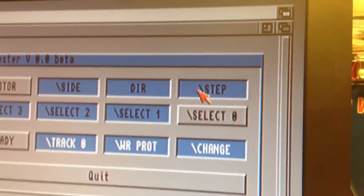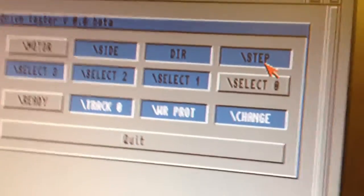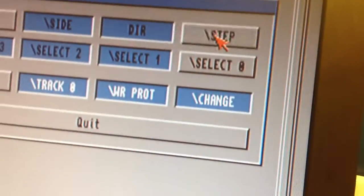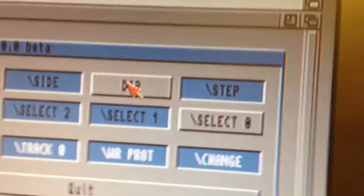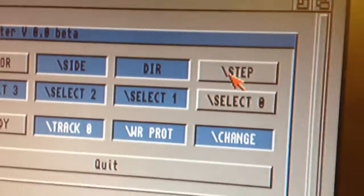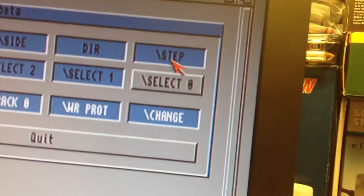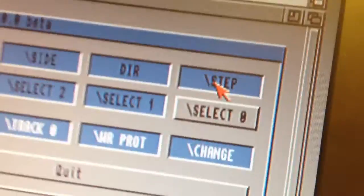Let's see if I can step the heads. No problem. If I step enough, I should get to track zero, and then this indicator should light up. This is the direction to the lower tracks, and here is the direction to the higher tracks. Let's continue going to the lower tracks. It is actually stepping on the rising edge here - here it's high, it's low, and there it steps. So the signal is high, then I press it, it goes low, and then I press it again and there it steps.